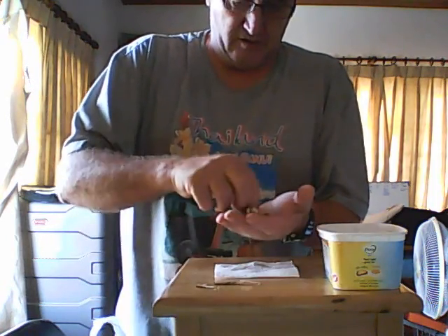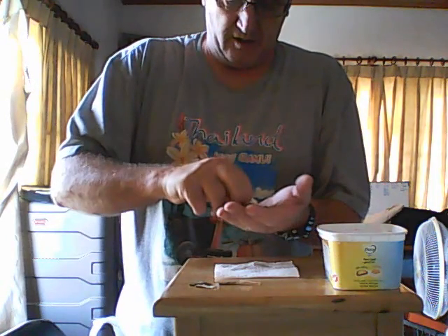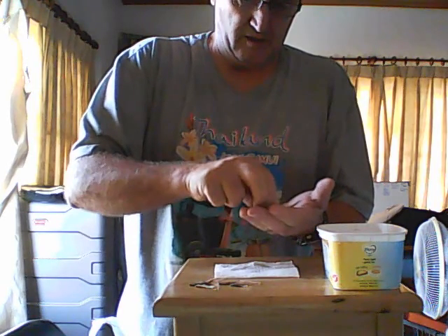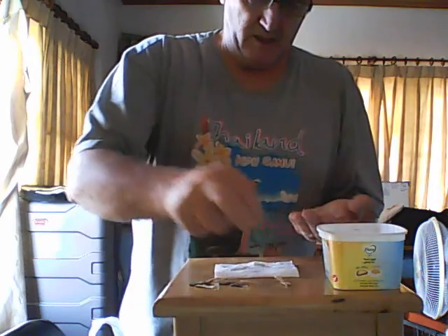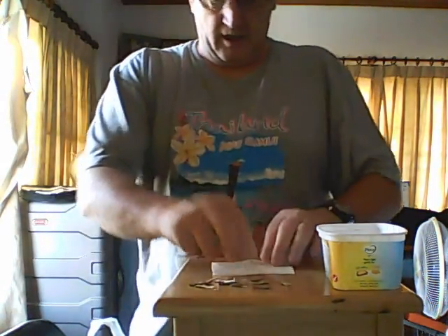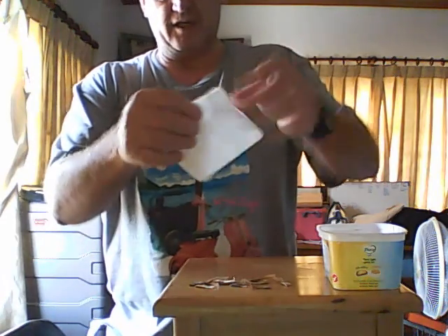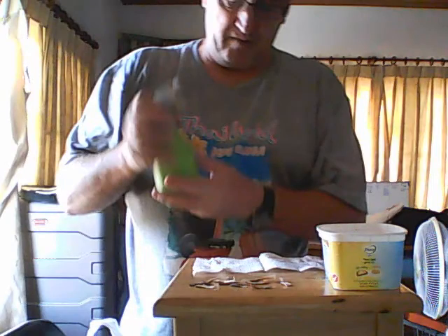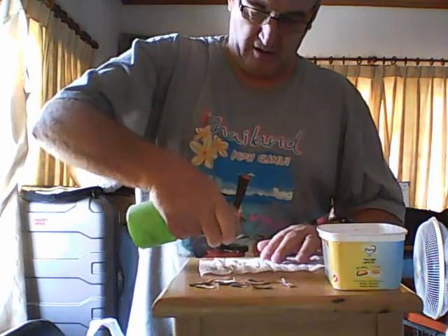1, 2, 3, 4, 5, 6, 7, 8, 9, and that one looks different, 10. So there's 10 seeds out of the bag. Now what I do is paper towel — it's already been folded in half. I lay it out, spray bottle, wet it down.